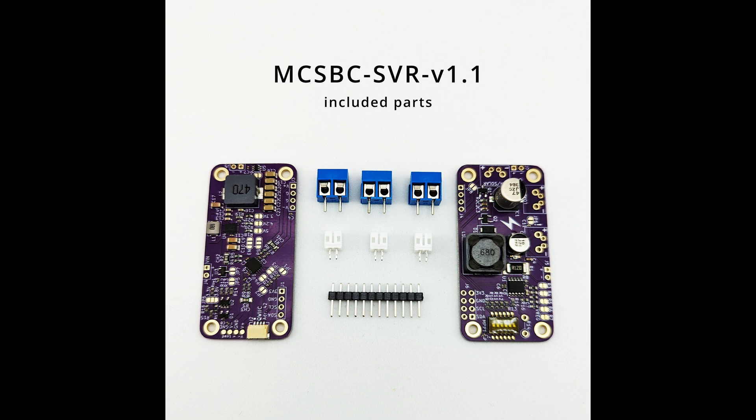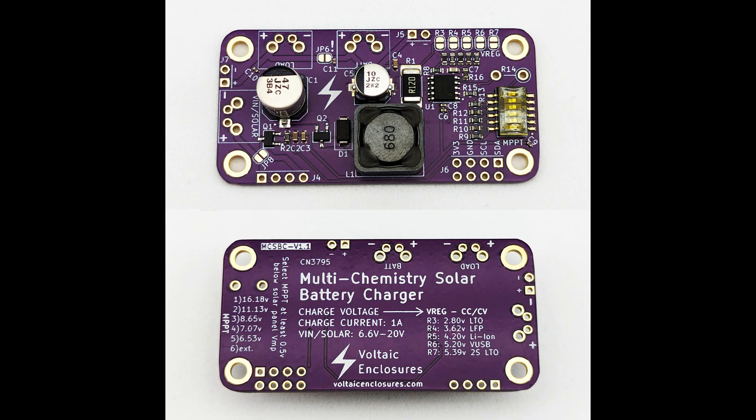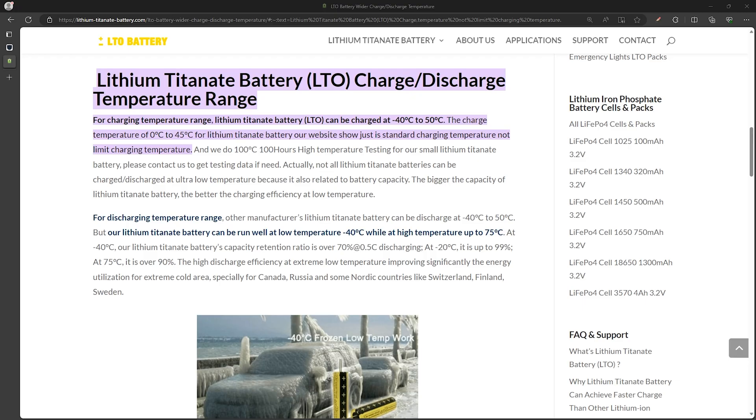For the past year, Voltaic Enclosures has been working on a solution to this problem using LTO batteries. This hasn't been released yet, but it will be very soon. It's a solar battery charger and regulator module that works for LTO, LFP, and lithium-ion batteries. I have one of these on the way and we'll do some testing. Let's go into LTO batteries and how they'll be better for those in climates that aren't suitable for the 18650 batteries. The charging temperature range for LTO batteries is negative 40 to 122 degrees Fahrenheit, making LTO batteries currently the best option for use in these colder and hotter climates, which is why Voltaic Enclosures is releasing this solution.